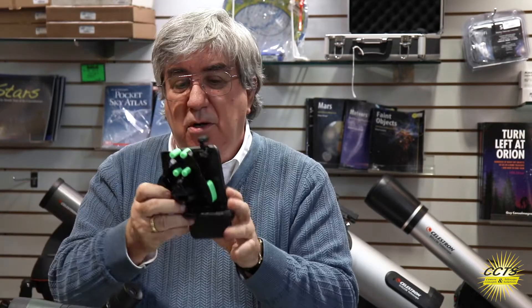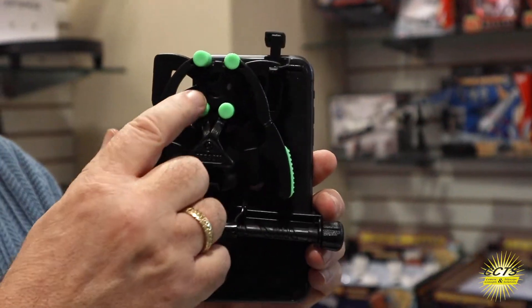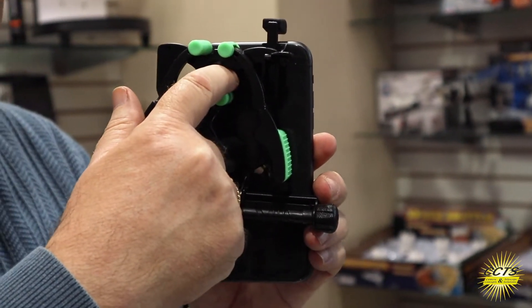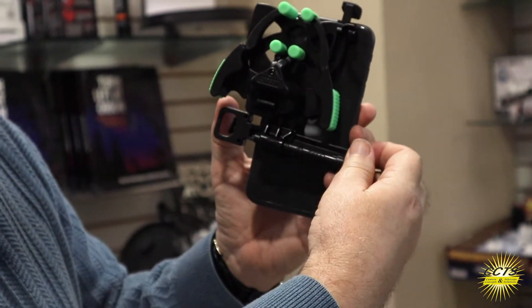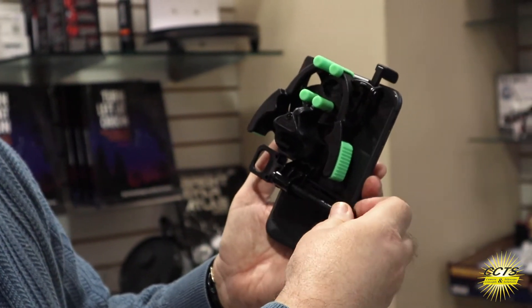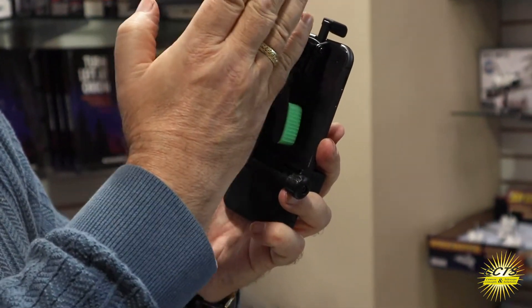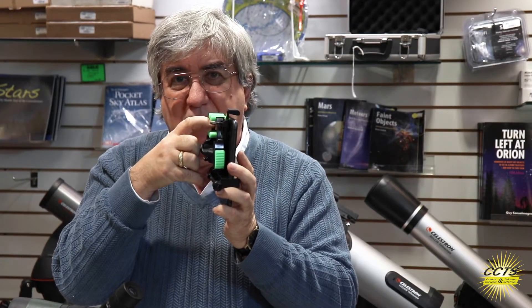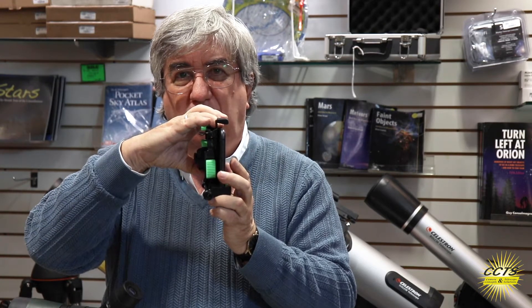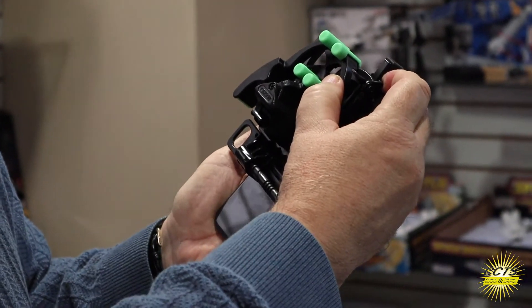We grab these little springs here and it automatically grabs and seats the phone — beautiful, one two three. Now all we have to do is look at where the lens is on the hole, and if we just turn this one dial we can slide it over to get it at the right level. The camera lens is a little bit high on this one.